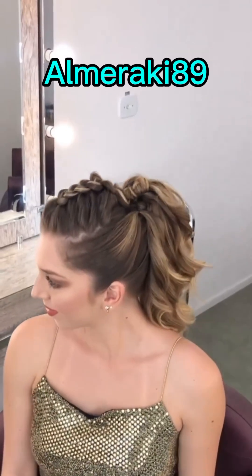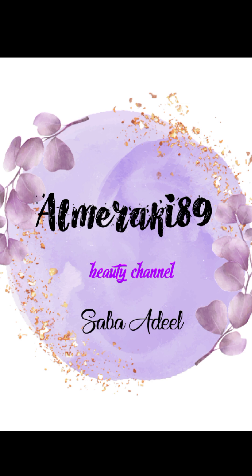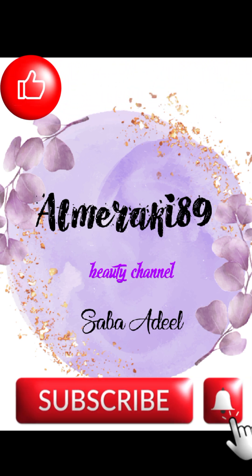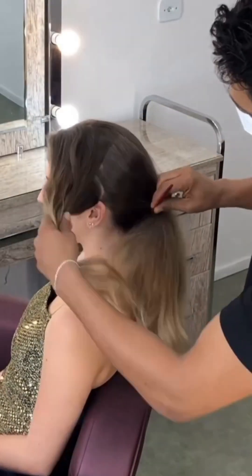Assalamu alaikum, welcome or welcome back to my YouTube channel. Today we are going to create this beautiful and trending hype bun hairstyle. I'm Sabah Adil and you're watching almiraki89 — do subscribe to my channel and hit the like button also.